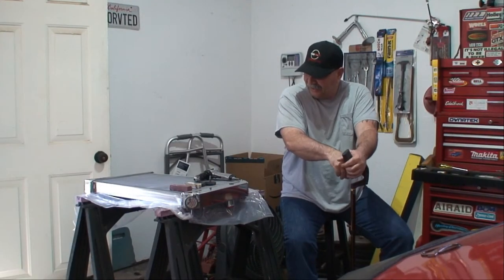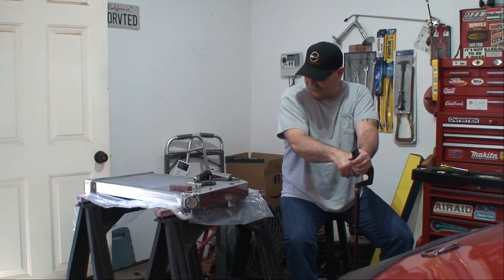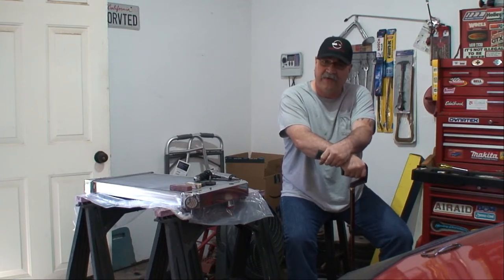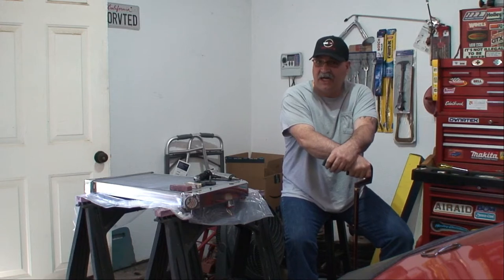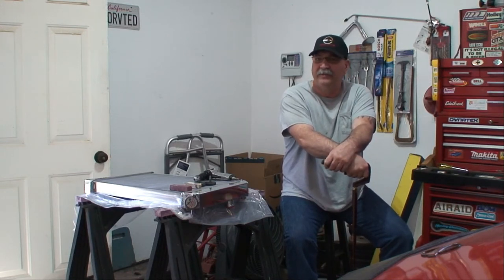Welcome back. This is a replacement aluminum radiator for the Corvette. Since I'm going to be running a supercharger, it's going to generate a little bit more heat. The factory radiator wasn't all that great to begin with anyway, so I was going to replace it either way.